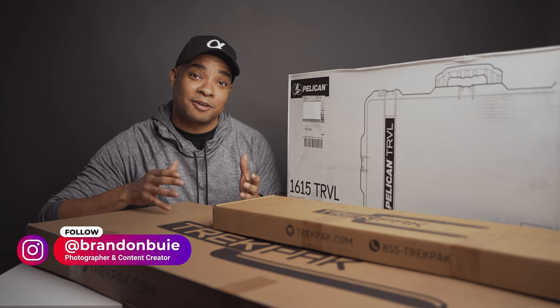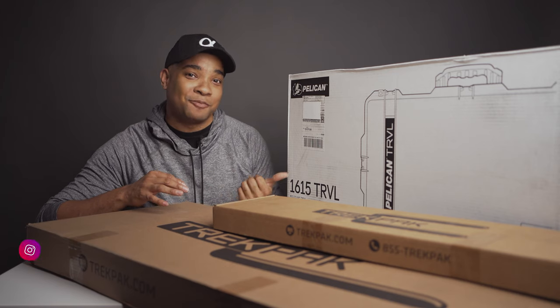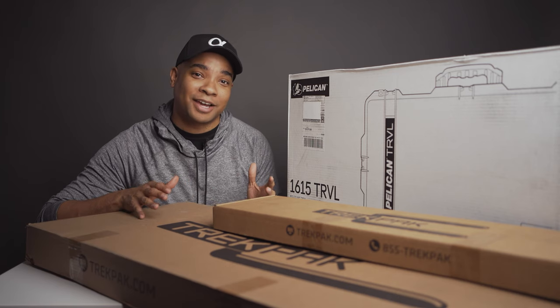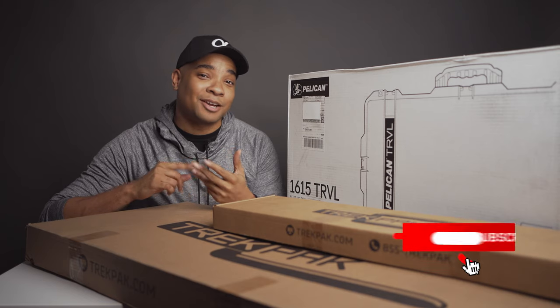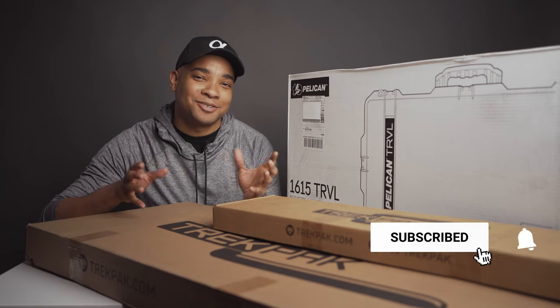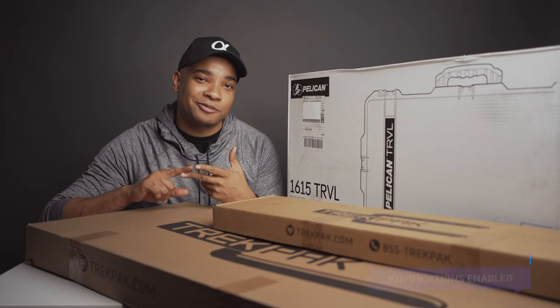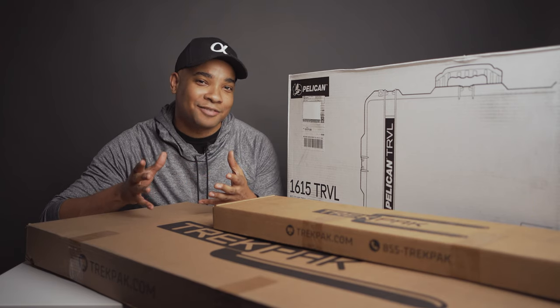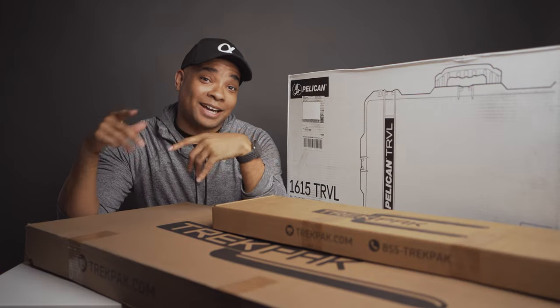Hey guys, Brandon here with another video. Today we're just going to be doing a really quick unboxing and first impressions of the new Pelican 1615 travel case. Before that, make sure you like, subscribe, and hit that notification bell to be notified when I release new content. This channel is all about photography gear reviews and tutorials, so if you like that kind of stuff, please subscribe.